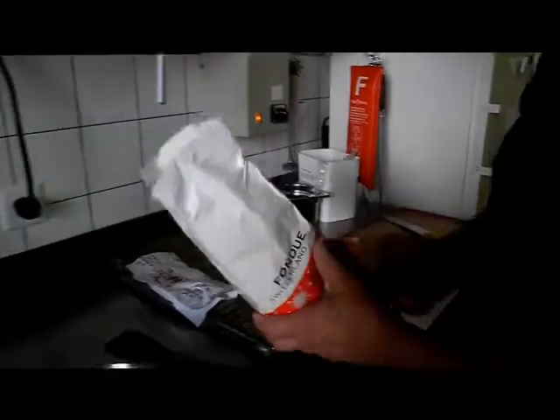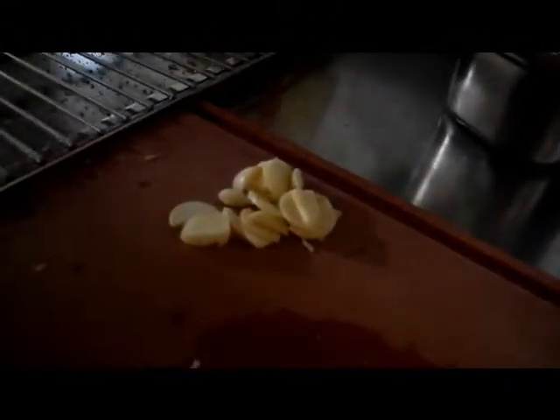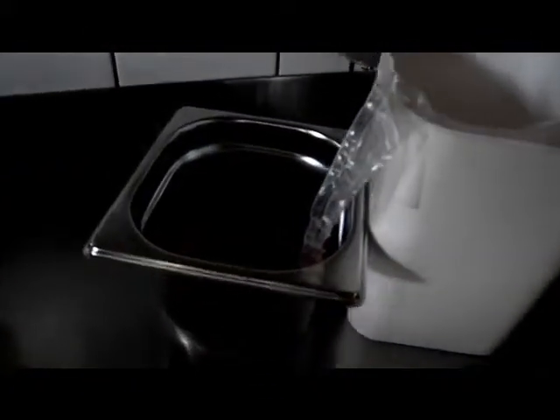We're getting a cheese fondue with a nice cheese mixture from Langendorf. We're just going to be putting it in and he's going to be cooking it up right now. We also have garlic — garlic has to be in any good fondue. There are different types of spices here too. We're going to have some Maizena, which comes in with the fondue and makes it nice and creamy.